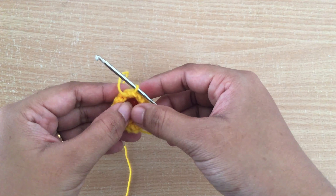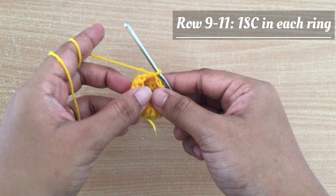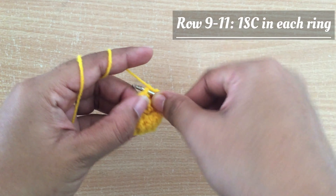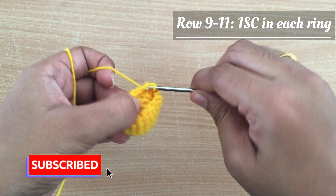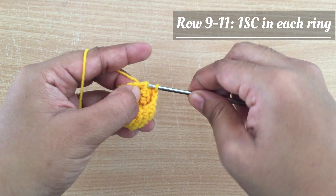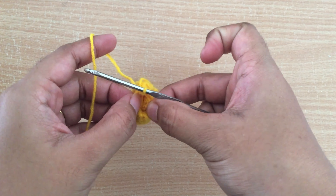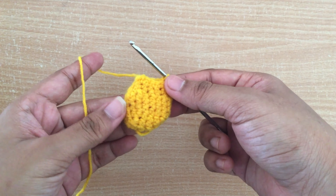After completing row 8, for row 9 I am going to do one single crochet in each stitch, doing 12 single crochet per row. I am going to follow the same for rows 9, 10, and 11. Skipping to the end of row 11 — row 11 is completed and we have 12 stitches at the end of row 11.